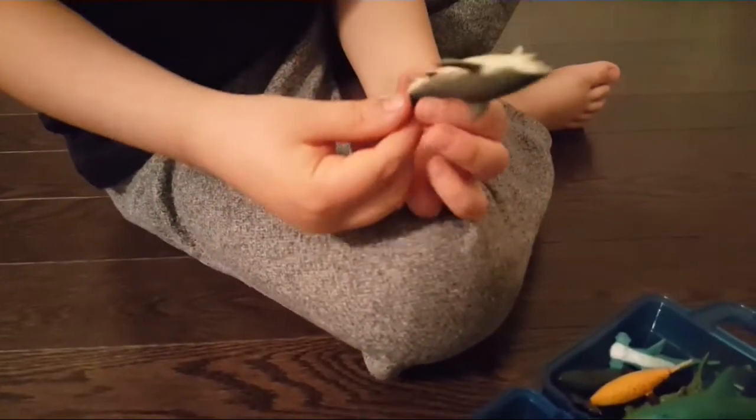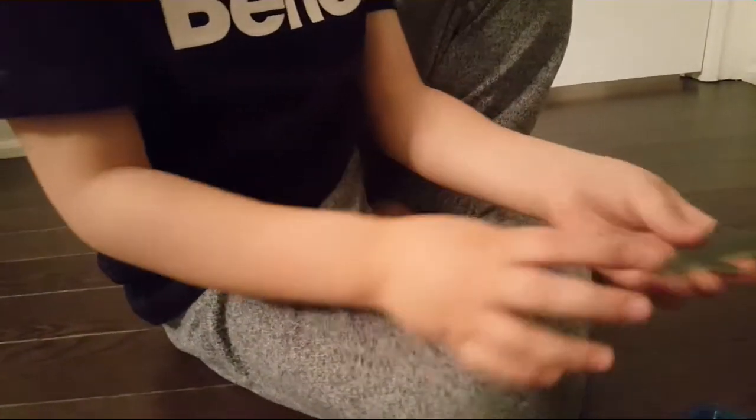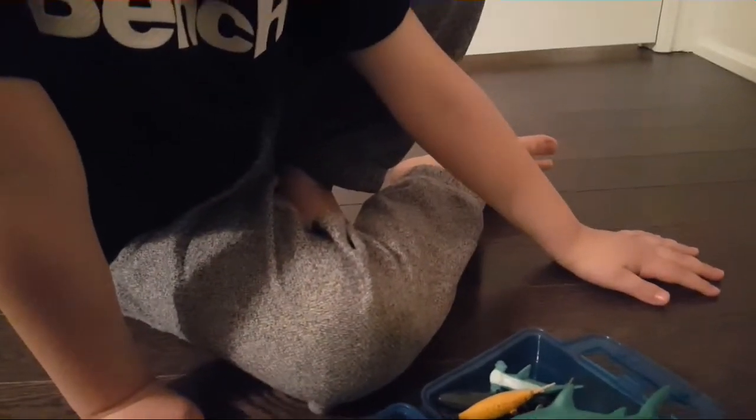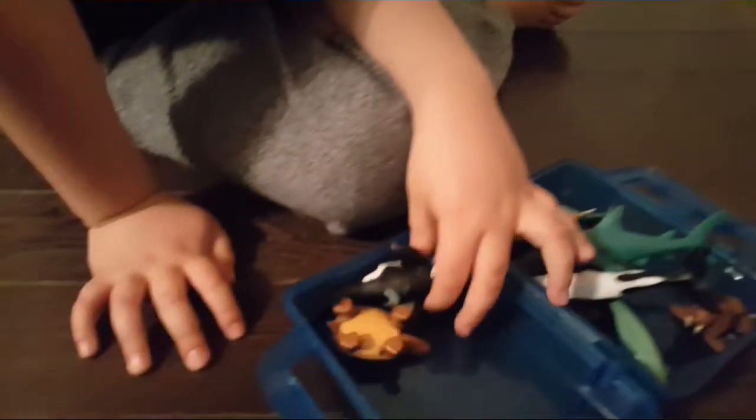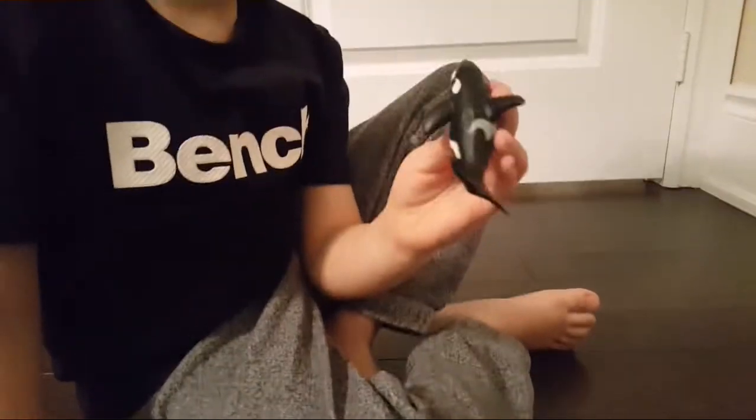I think this is a bull shark. I'm not for sure, but I think this is a bull shark. Yeah, it's a bull shark — you can tell from the head. It doesn't say the name on it, but it's a bull shark.